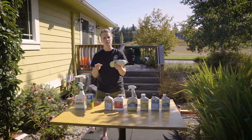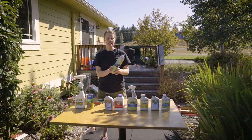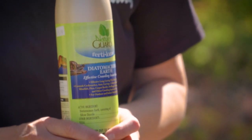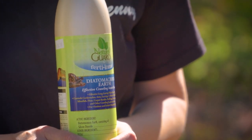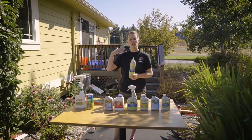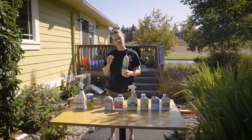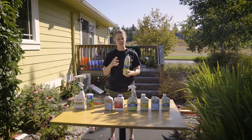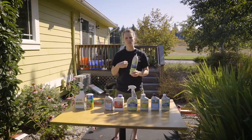Now this is diatomaceous earth. Diatomaceous earth is also called DE. DE is great. It will deter slugs, snails, ants, beetles, anything that has a harder shell or has a soft exposure. What it does — it's like going through glass for these little guys. For the snails, they go on top of it and it lacerates their body.